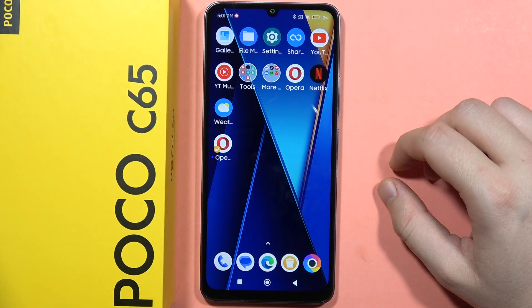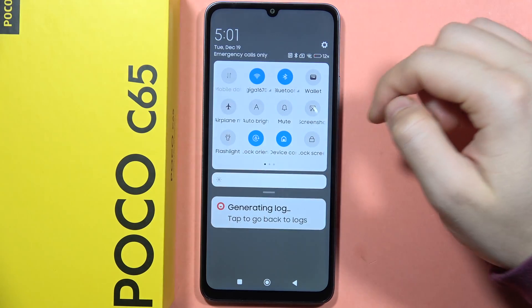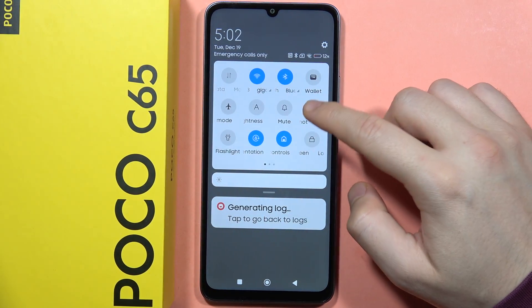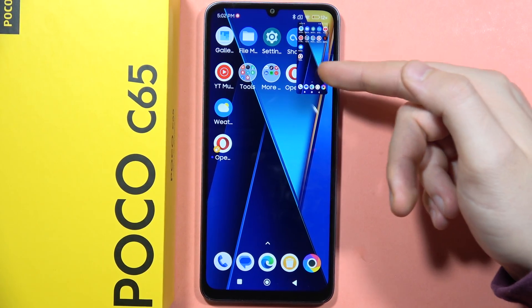To take screenshots on your POCO CS65, you've got three methods. The first one: you can open the notification panel, find the screenshot icon, click on it, and the screenshot will be taken after a few seconds and it appears right here.